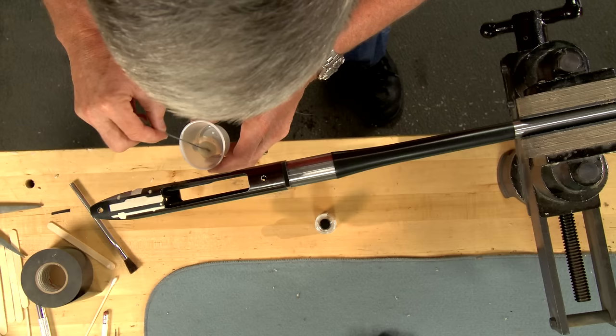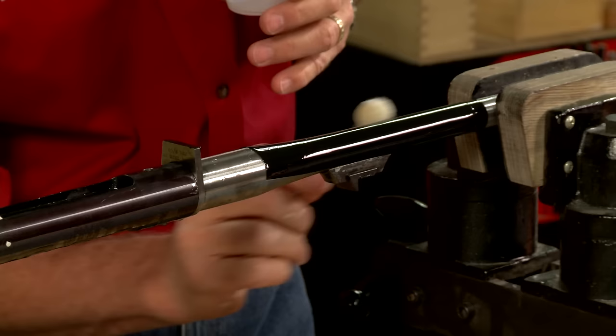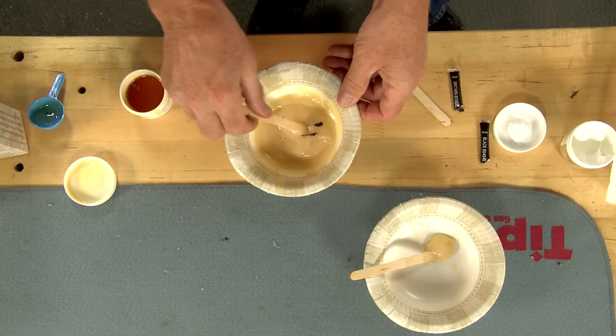Release agent is generously applied to the receiver, chamber, and tape on the barrel. It's important to cover every surface that could come in contact with the bedding compound.